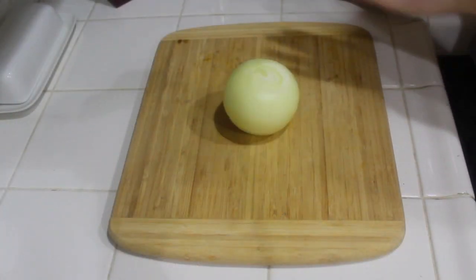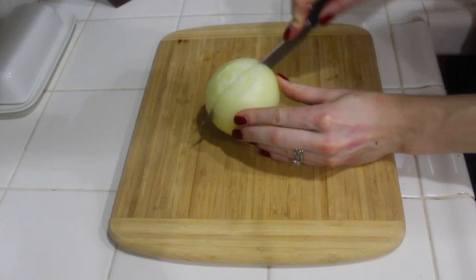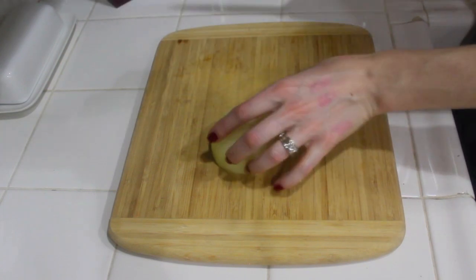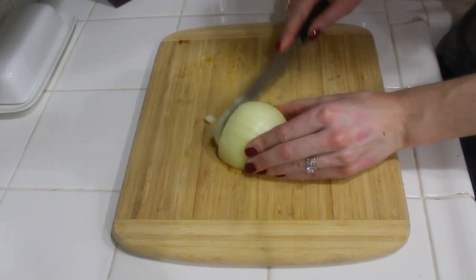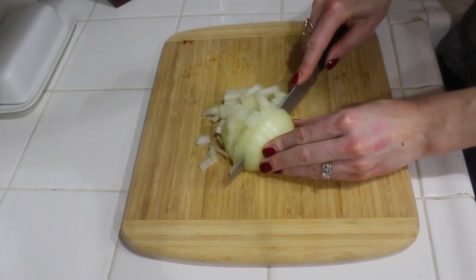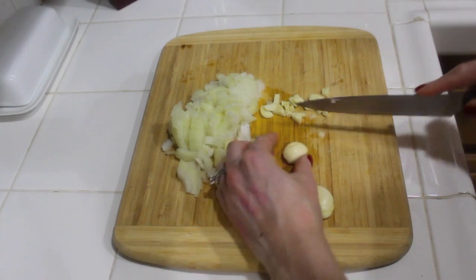So the first thing I'm going to do is take my onion, which I already peeled, and I'm just going to cut it in half, put this half to the side, and now we're just going to slice this one up. Then really quick I'm just going to chop up my garlic as well.